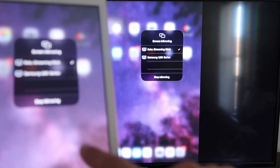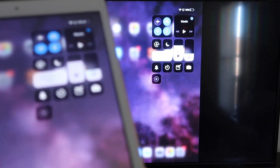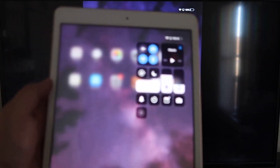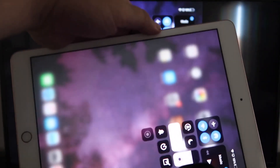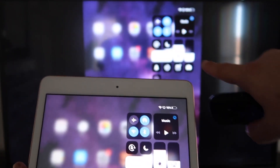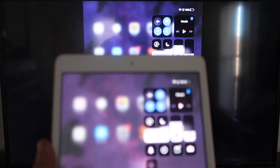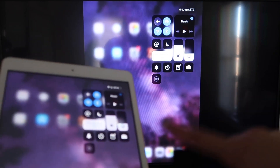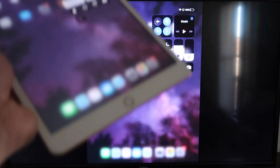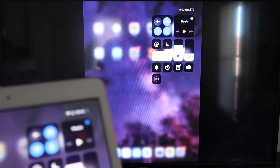Now you'll be able to mirror everything that's on your iPad. If you want to watch YouTube videos, here's the wonderful thing: if you're watching a video, you can still hold it in portrait mode and it'll play in landscape mode on the TV. That's the beauty of Apple AirPlay. This is the easy way of doing this — no third-party apps, no wires, just wirelessly mirroring from your iPad to your Roku device.